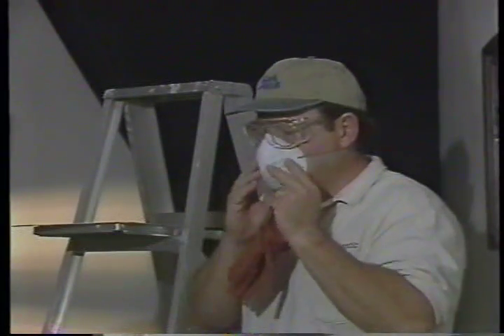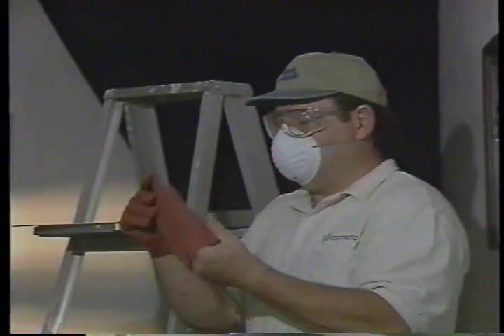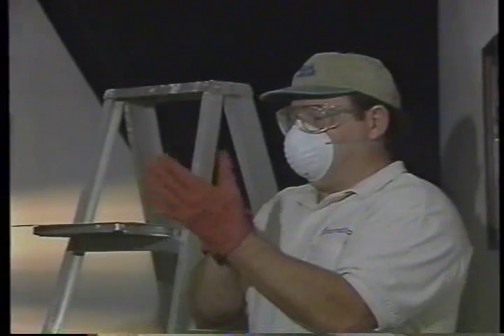To make the installation of your Cool Attic whole house fan and automatic shutter a stunning success, adhere to the rules. Use eye protection, wear well-fitted gloves, and use an inexpensive respirator mask to avoid inhaling dust or other particles.